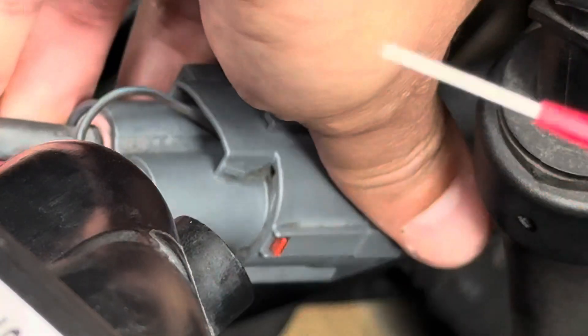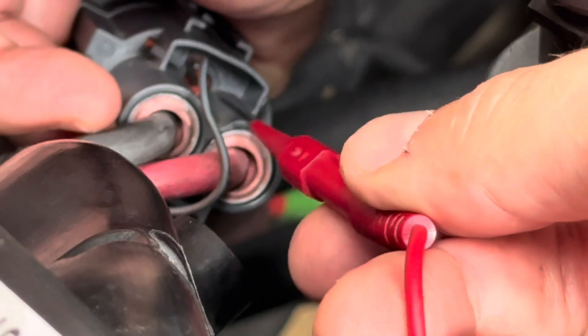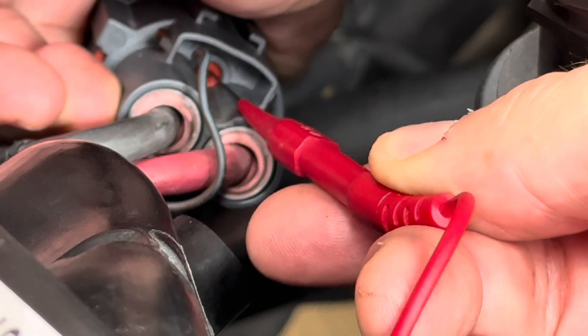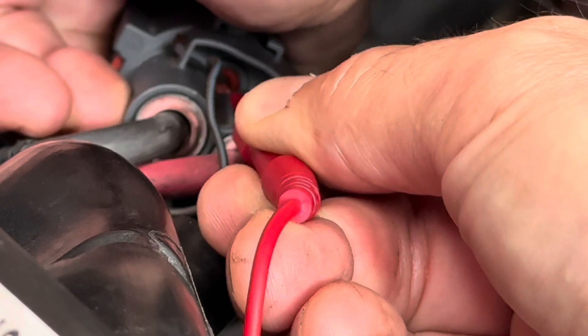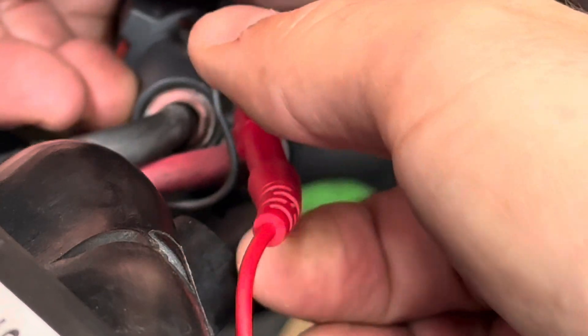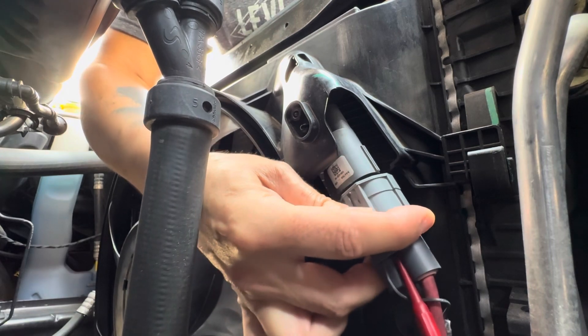Now what I'm going to do is connect this little needle right there into the signal wire to test it — it's the only way to test this wire. I'm going to connect back the connection right here and plug it in.